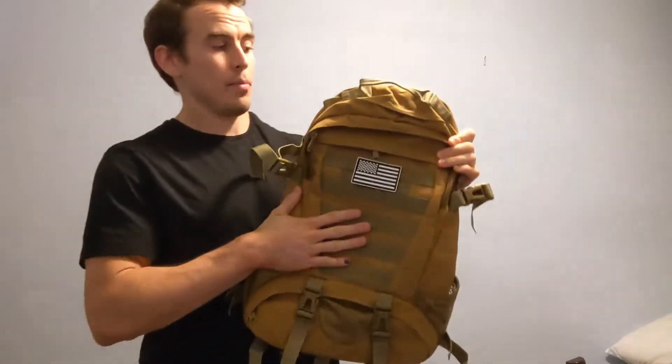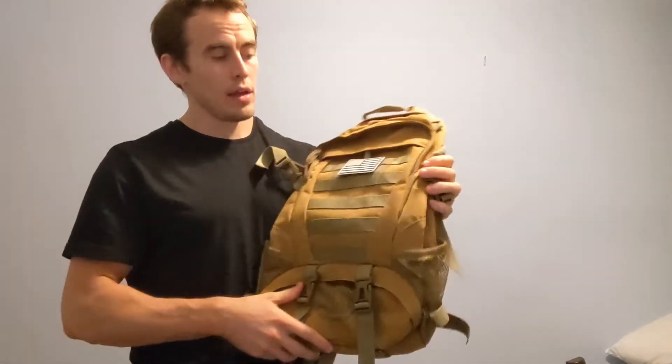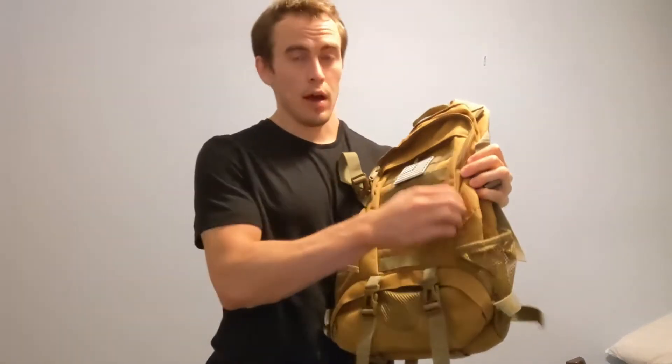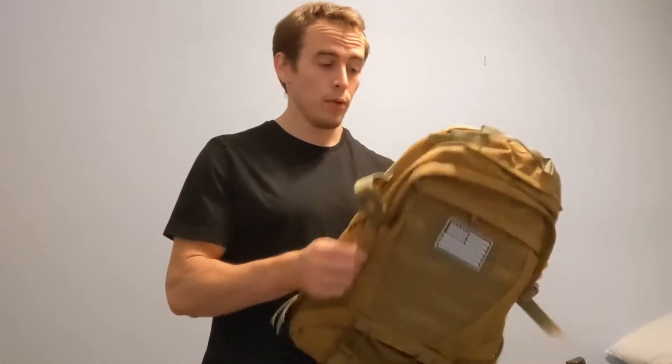Hi everybody, I'm going to do a quick review for you today for this backpack. This backpack is waterproof and it's made out of a canvas material, very durable. It's cut resistant as well as breathable.